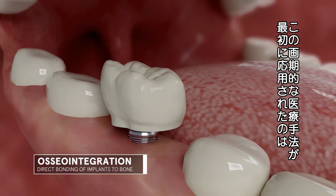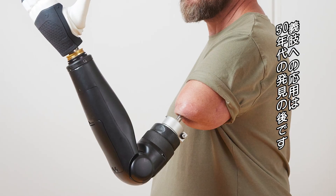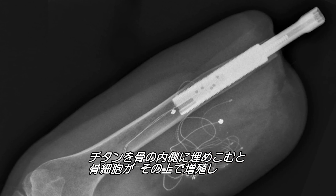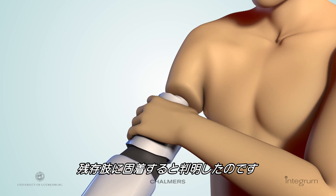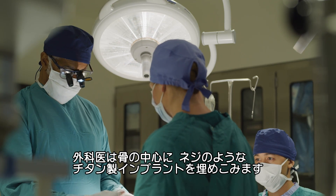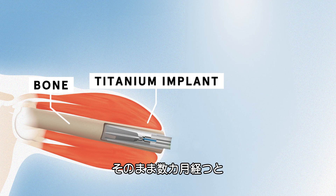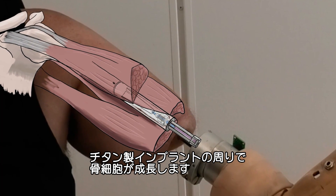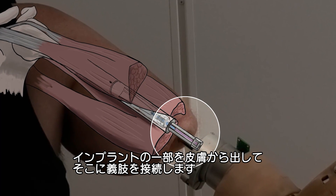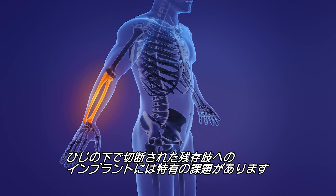Osseointegration made a big splash in the medical field — the first application was dental implants. Scientists later applied this to prosthetics, discovering in the 1950s that if you attach titanium inside bone, the bone cells can grow directly on it, making a very strong attachment to the residual limb. For a transhumeral amputation above the elbow, the surgeon places a titanium implant like a screw inside the center of the bone and leaves it for a few months. The bone cells grow around it, then a portion of the implant is brought out through the skin, where the prosthesis will connect.